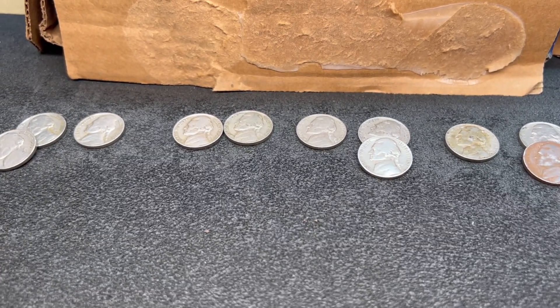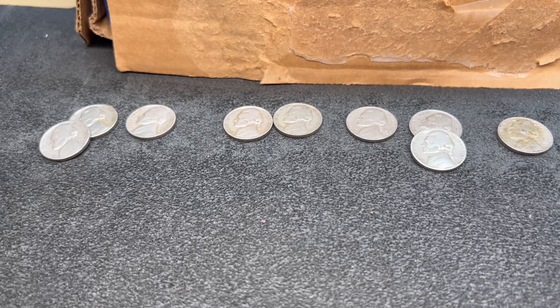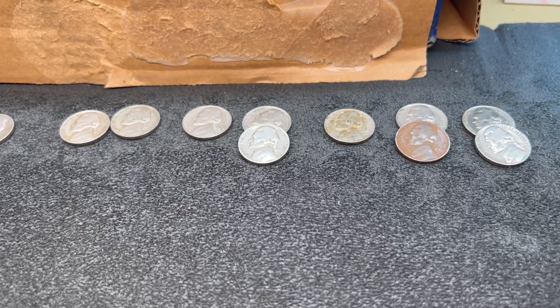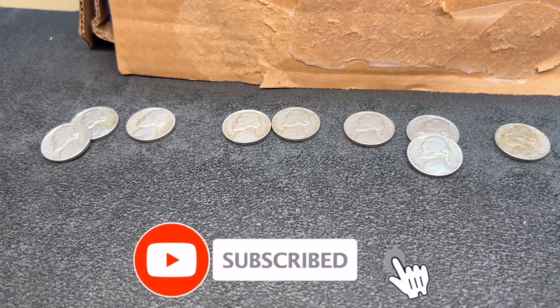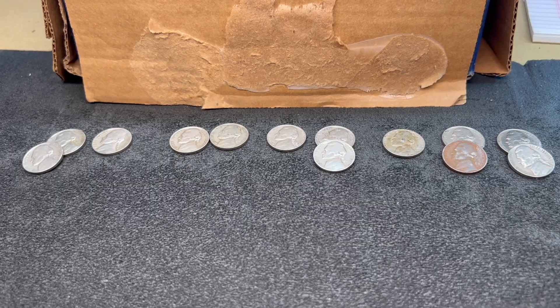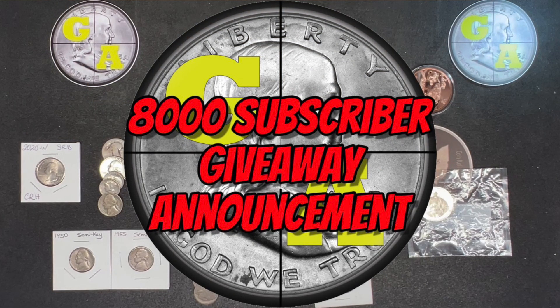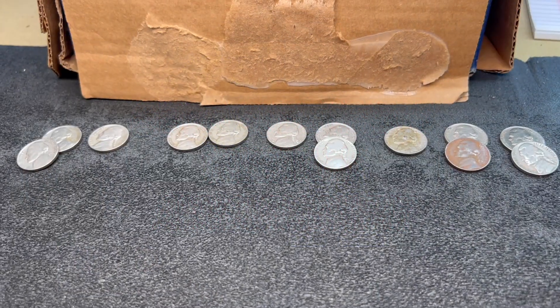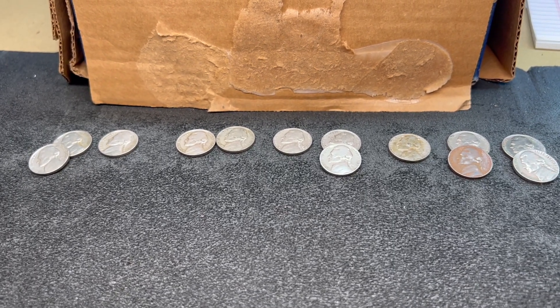We're going to close the video out here. I hope you guys enjoyed this one — if you did, drop down below and click that like button and leave a comment. If you're new to the channel and you like coin roll hunts, make sure you click that subscribe button and then click the little bell and select all so you get notified every time I release a new video. I'm doing an 8,000 subscriber celebration live stream once I cross the 8,000 subscriber mark, giving away a whole bunch of silver and coins I found coin roll hunting — so even if you were on the fence about subscribing, now would be the time. I'll link that video up here; it's just a couple of videos back on my channel.